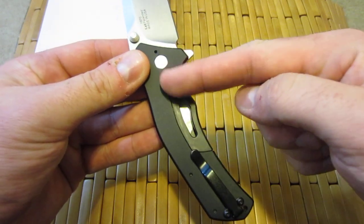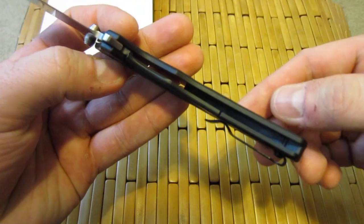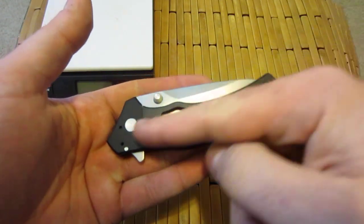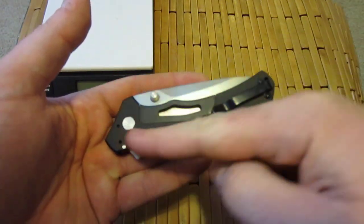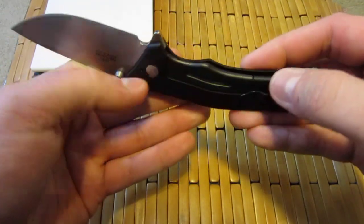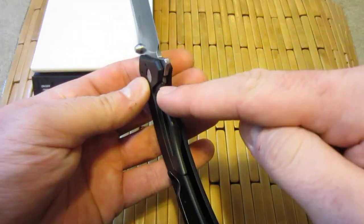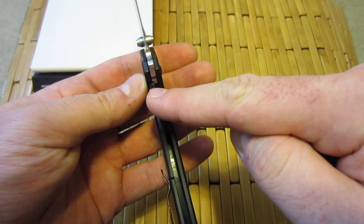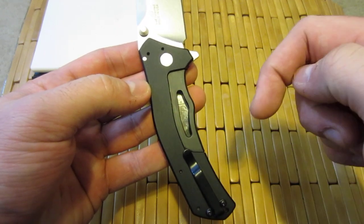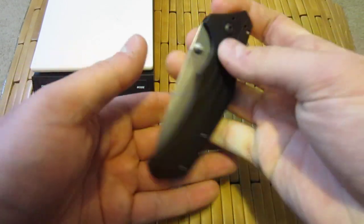The big claim to fame on this knife — and where it gets its name — is the sub-frame lock. They have knocked out a portion of the aluminum scale and inserted a steel lock bar. What this does is allow you to have a fairly lightweight frame — in this case aluminum, sometimes G10 — but you get the rigidity and strength of a frame lock locking mechanism, as well as the wear resistance on the lock face of steel, without adding a ton of weight. They've even knocked out an additional portion to keep the weight down, and that is a big deal on this knife, because it is very lightweight.